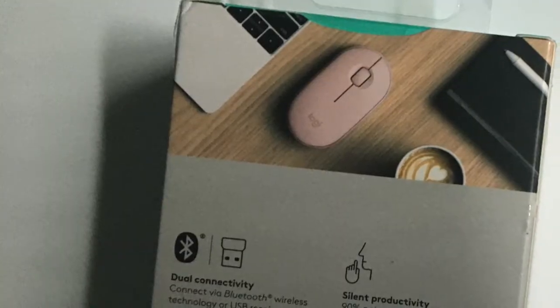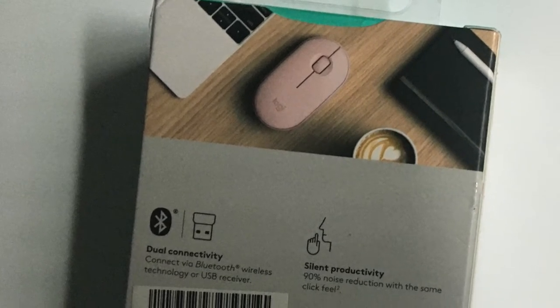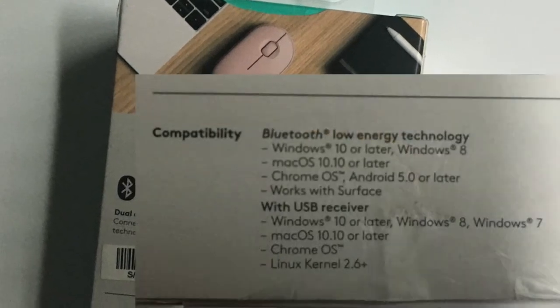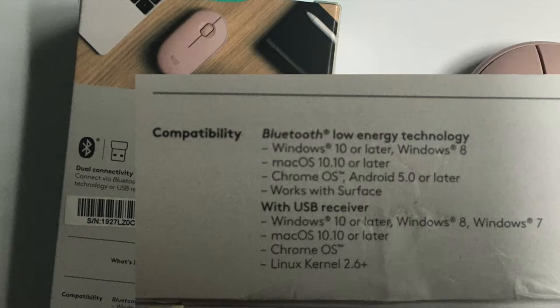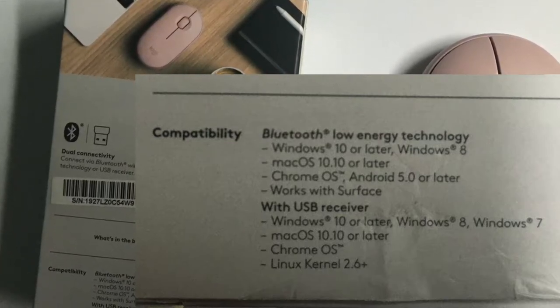The second reason why I chose this mouse is because it is compatible with all the mainstream systems in the world today. It can connect to Android 5 and above, Windows 10 or later, Windows 8, Chrome OS, Surface Book, and macOS 10.10 and above, which is the system I'm using. That means I can also use this Bluetooth mouse on my other devices — for example, even if I switch my laptop to a new computer, I can still use the Bluetooth mouse.